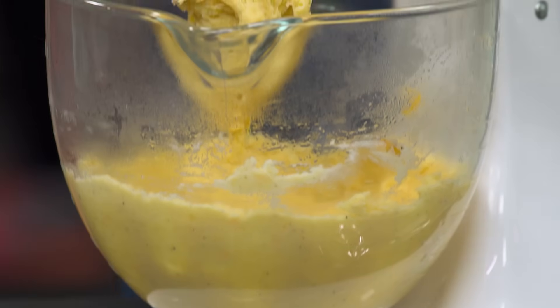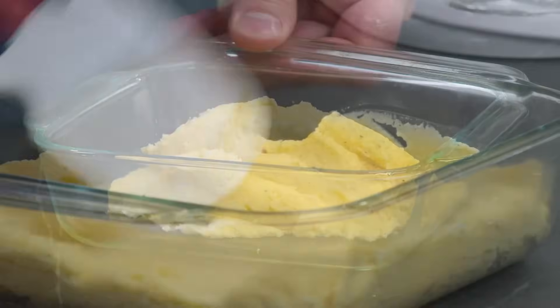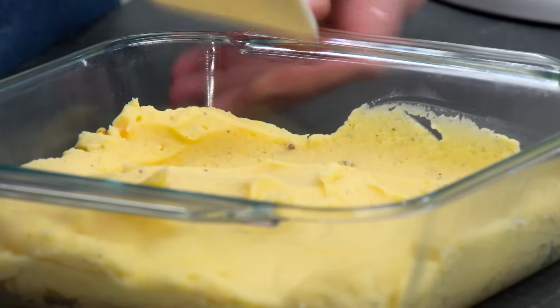We want to chill this while we make the dough. The quickest way to do that is to put it in a shallow dish like this eight-inch square baking pan. We're going to drop this in the refrigerator and let it chill for at least 30 minutes or up to a full 24 hours.